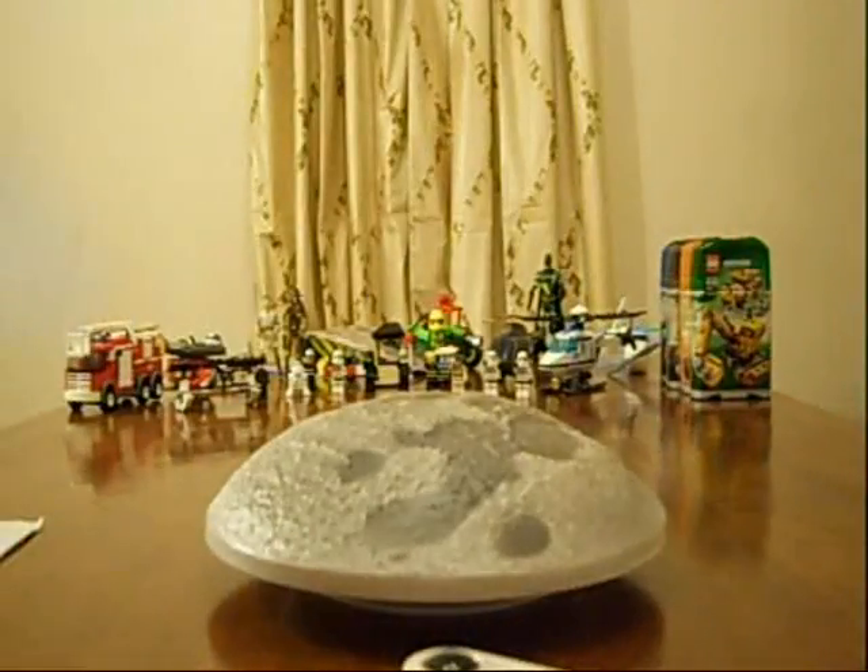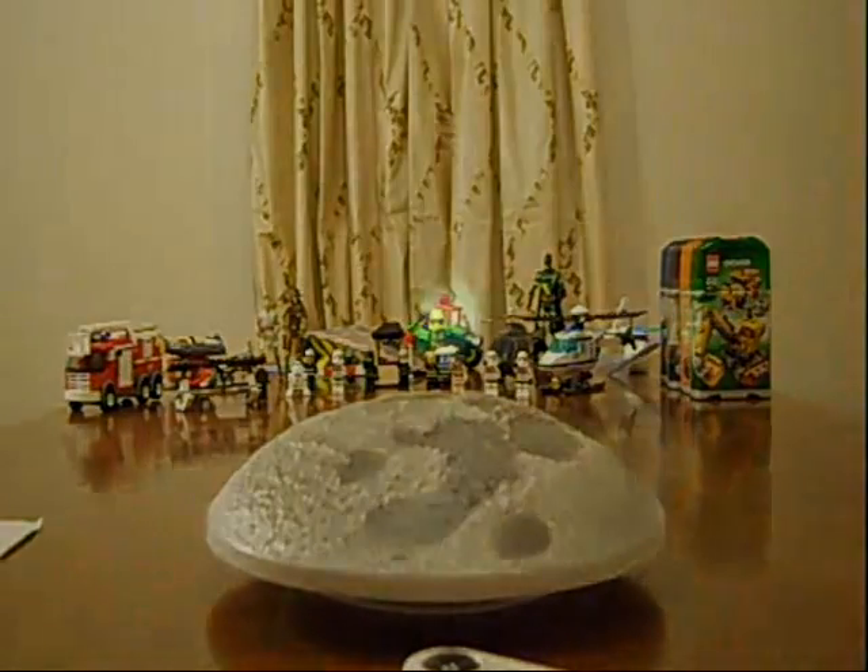I'm going to turn out the lights, figure out where I'm going to put it, and show you how it works. I have it on the wall in Michael's room now. You can see the moon is on right now. Make sure you turn on the on switch before you hang it on the wall.